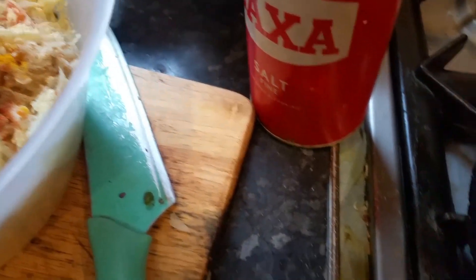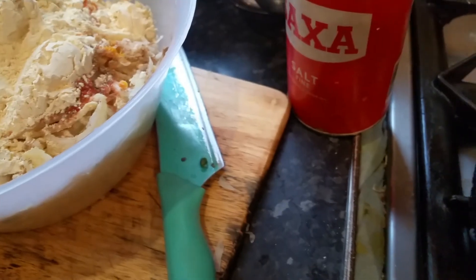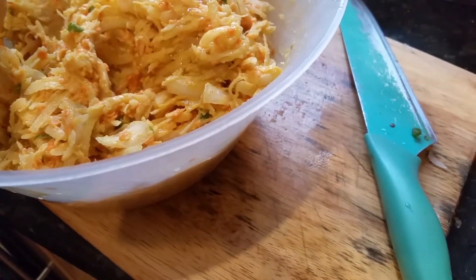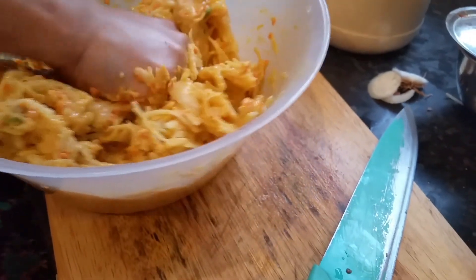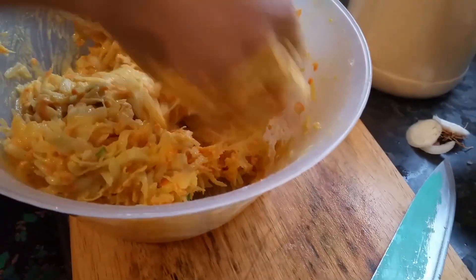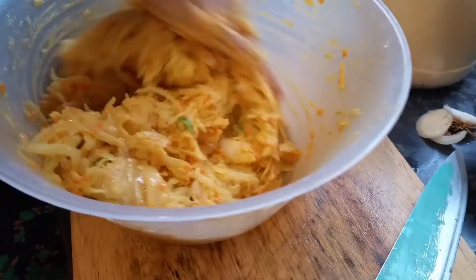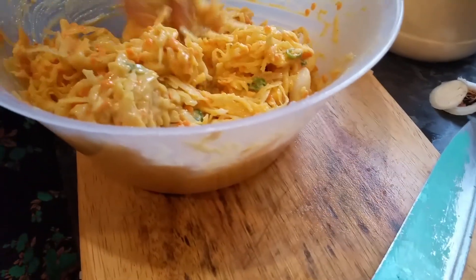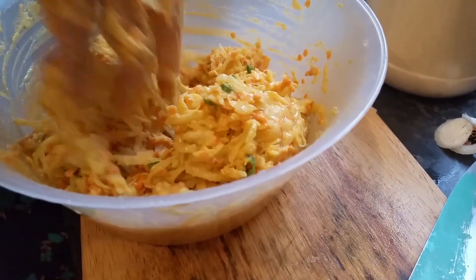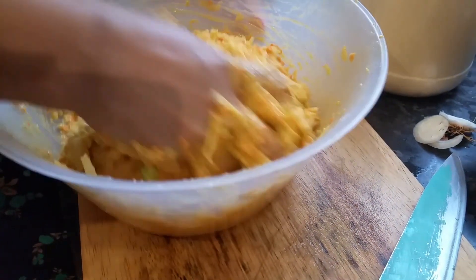We're just going to take a bit more ground flour in. So we just mix it up — nice and sushi mixing. Just add one egg there. Really, really good mix.